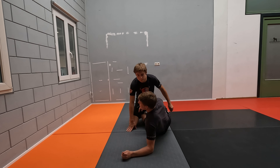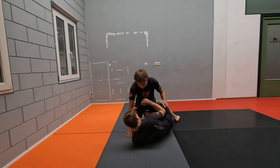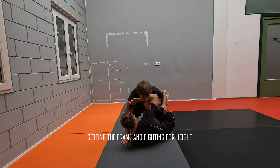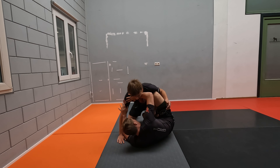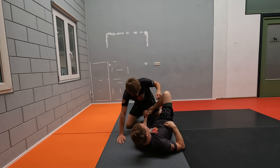Alright, we're going to take a look at the sweep from butterfly half guard. We have our opponent here, first a normal half guard. And first we're going to use our knee shield to keep a little bit of distance and to get our foot inside. Our foot is inside like this for the half guard.